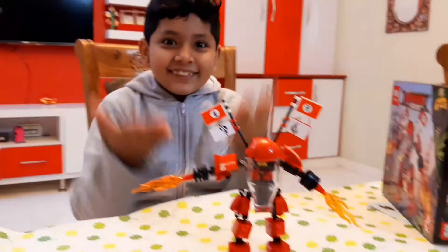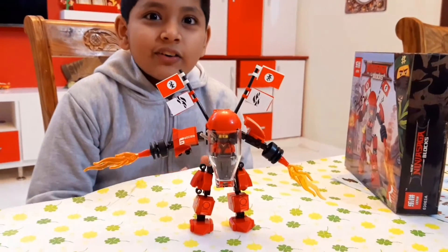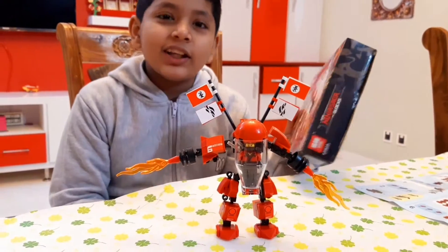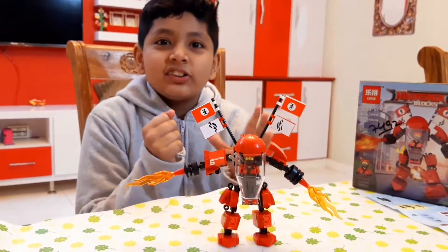Look, it is done! Wow, awesome! It also looks like a character, and it's written 120 — I didn't even realize I had done 120. So this was the new ninja sega lego.